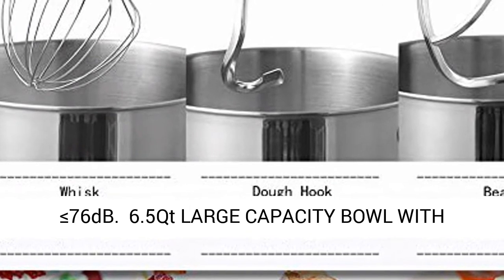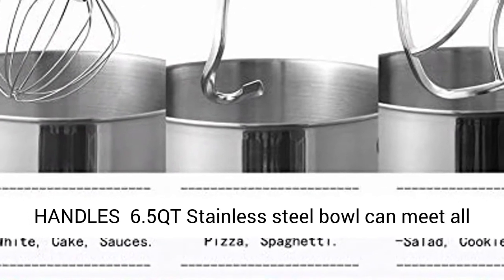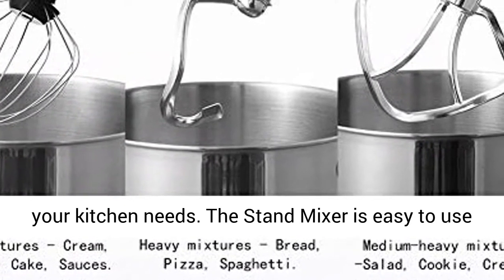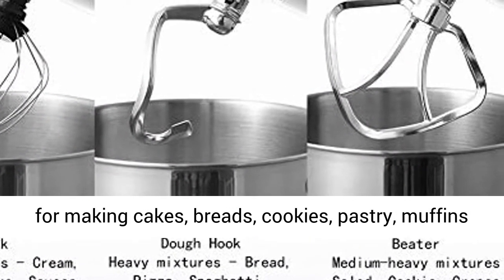More powerful motor with lower operation noise at 76 dB. The 6.5 QT large capacity stainless steel bowl with handle can meet all your kitchen needs.